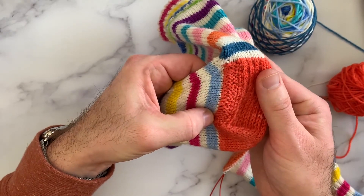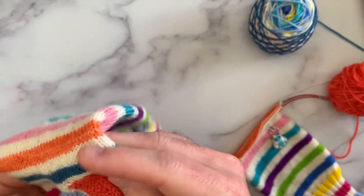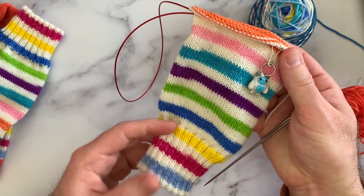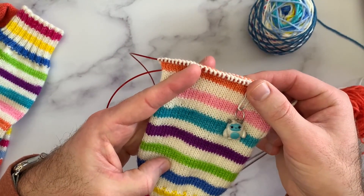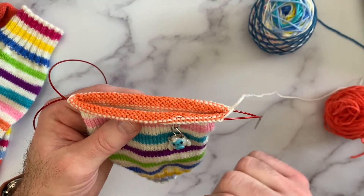Then we're going to have a knit one slip one stitch pattern. It gives a really nice clean look to the sock and nice structure to the heel. I really like the edge that this garter border creates. So let's get into it — I'm going to set this sock to the side. I've got my other sock that I've started; I've knit my two inches of ribbing and the stockinette leg, and I'm ready to start my heel flap.